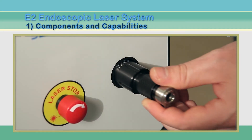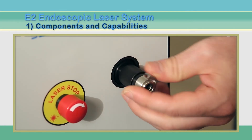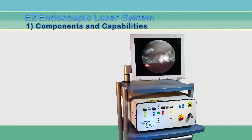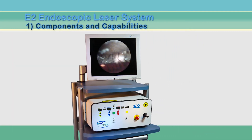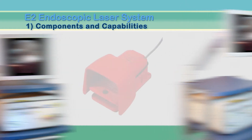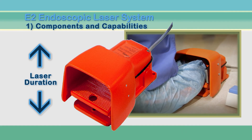A removable video adapter is inserted into the console and can be easily changed to accommodate different endoscopes. The flat screen monitor can be adjusted to provide the best view for both surgeon and operator. A swing arm option is also available for greater flexibility. The footswitch has two variations, the first controlling laser duration only, and another which controls illumination level as well as laser delivery.